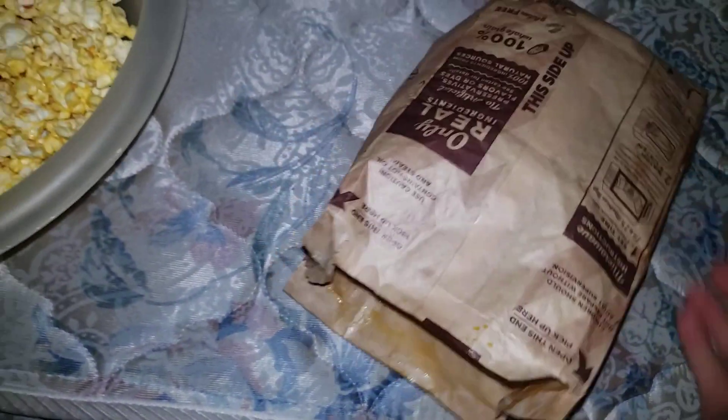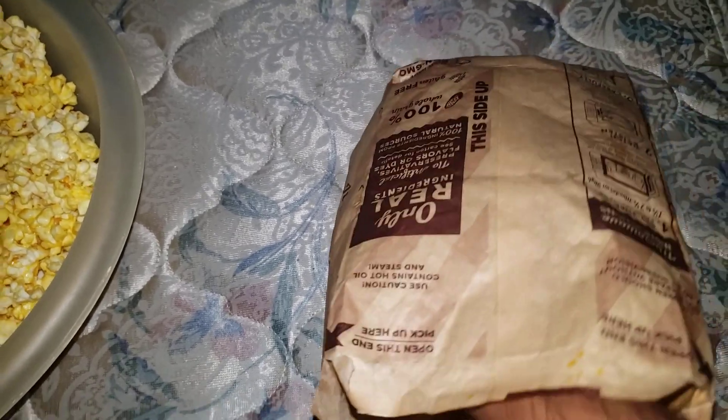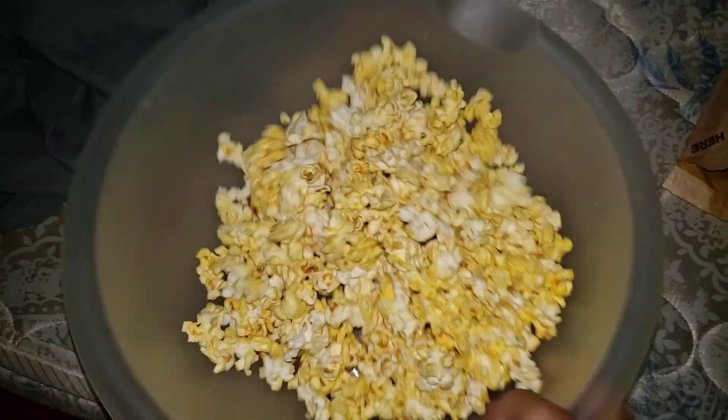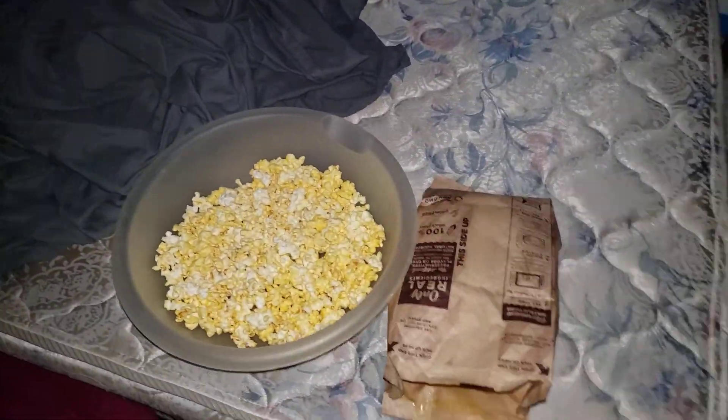Now since we have it open, let's dump it in right here. Open it up just like so, just like that. Make sure you double check there's nothing left in there. Let me see if I can scrape some of the butter out. Looks good! So this is Cooking with Your Boy Pablo Gonzalez 115, and today we just cooked popcorn. I'm gonna keep the popcorn bag so I can suck up all the butter — just shake it like that.